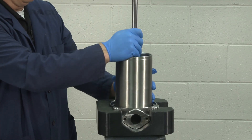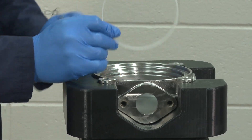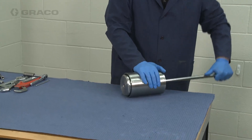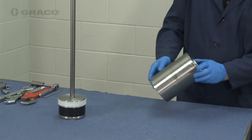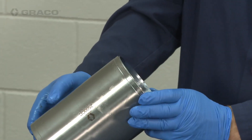Then I'm going to remove the cylinder and the piston. I'm just going to push the piston out of the cylinder. Once you have the piston out, you want to inspect the inside to make sure there are no scratches or damage.